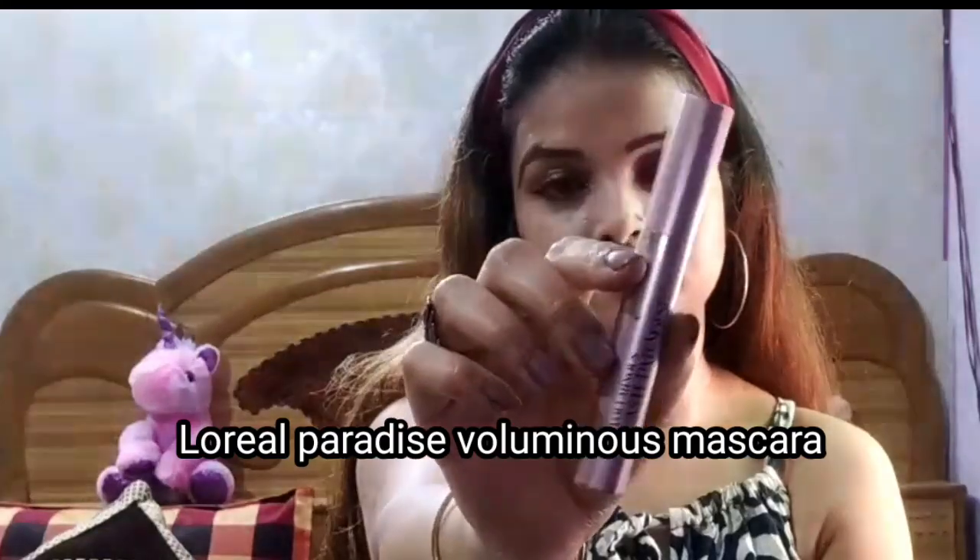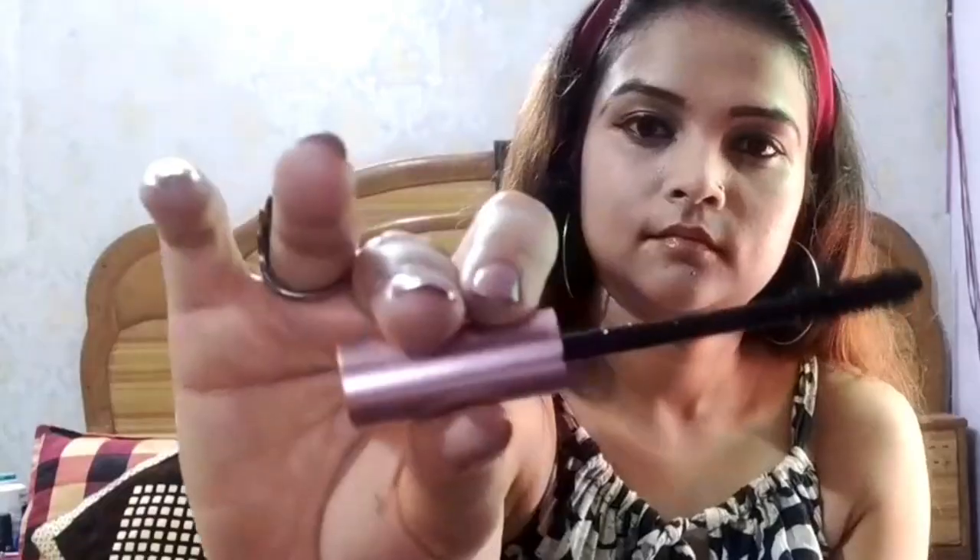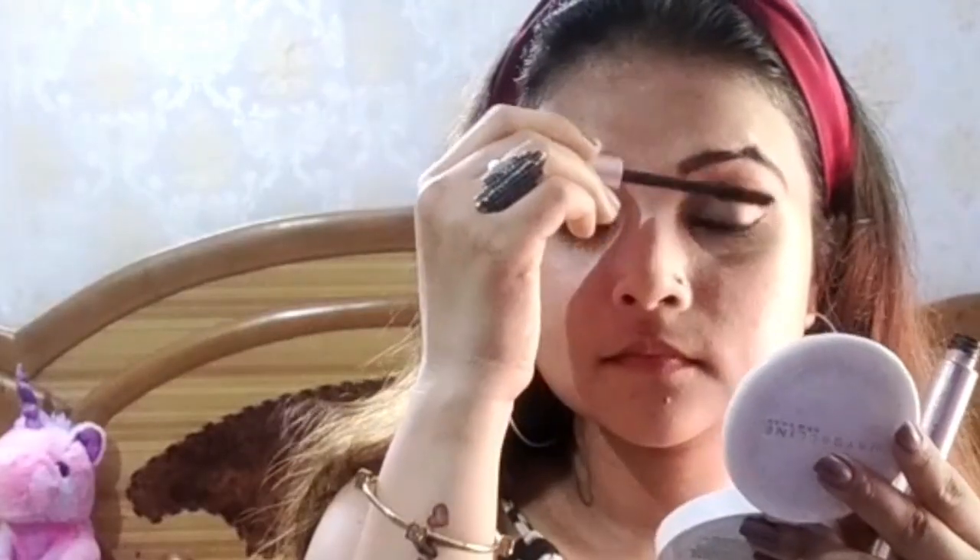Next, I am taking L'Oreal Paris Lash Paradise Mascara — this is a waterproof mascara. I will apply it on my upper lashes and lower lashes in a generous amount.